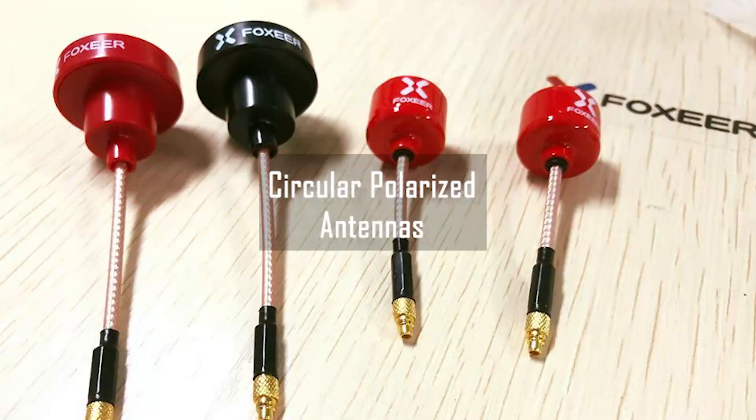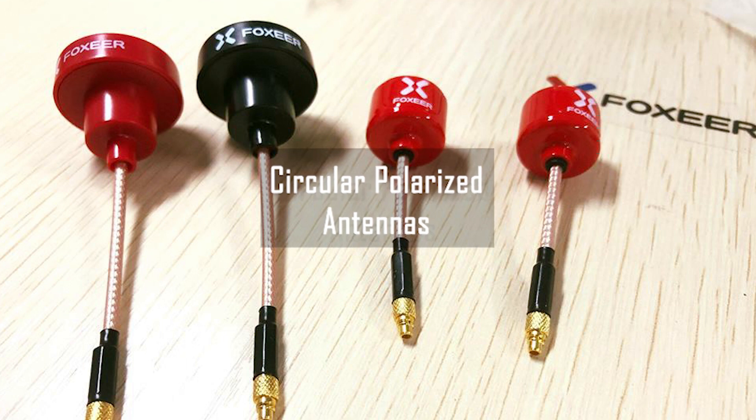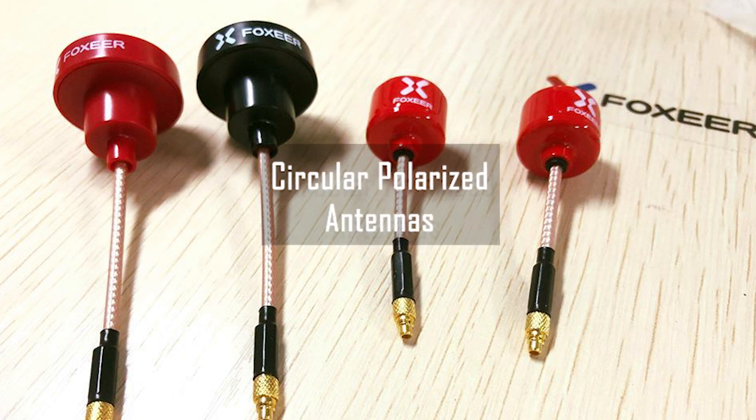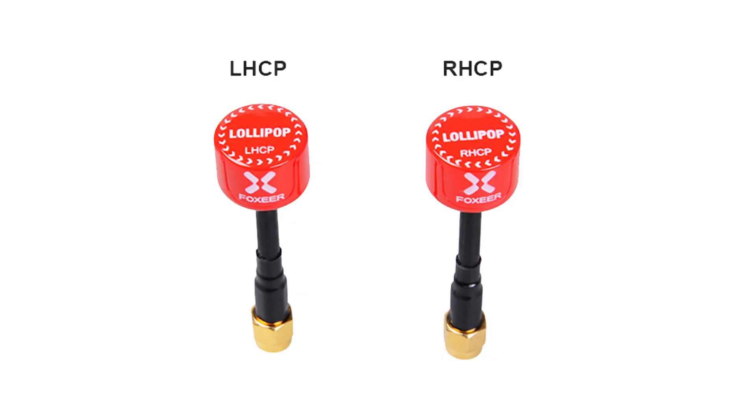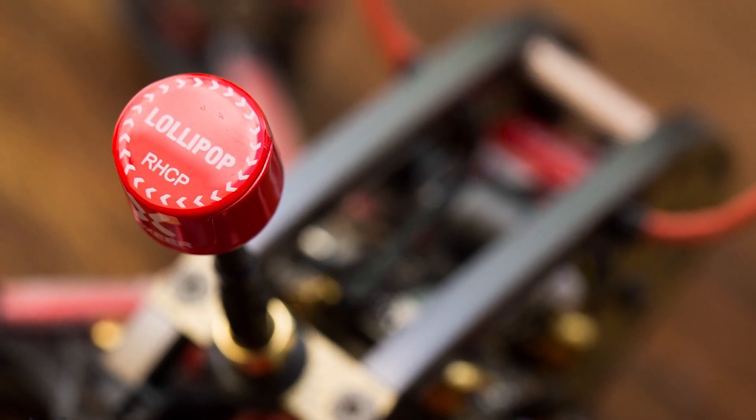Circular polarized antennas, on the other hand, are a little larger and heavier, but do a much better job at rejecting interference and are the top choice for use on the quad itself. These antennas come in two orientations: right or left-handed, or RHCP and LHCP. When using a circular polarized antenna, it is critical that the same orientation is used on both the quad and the video receiver.